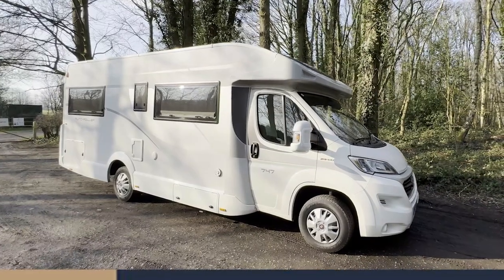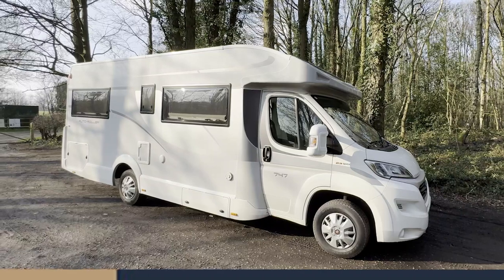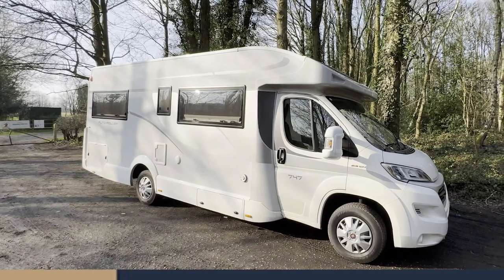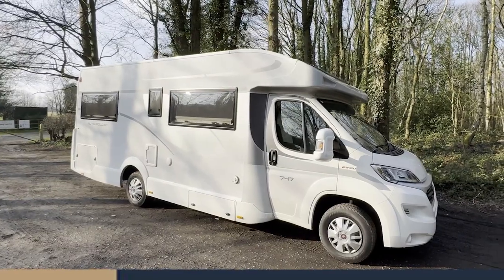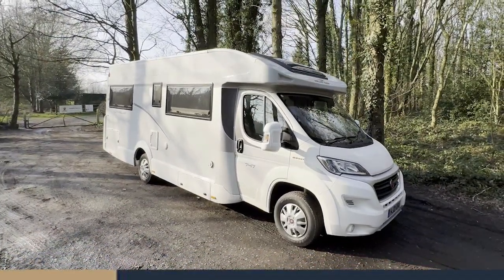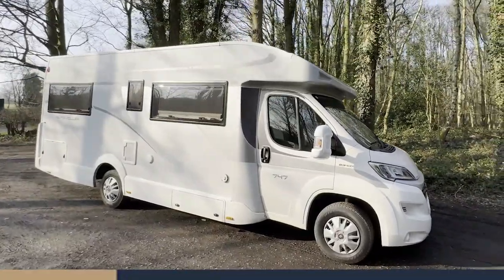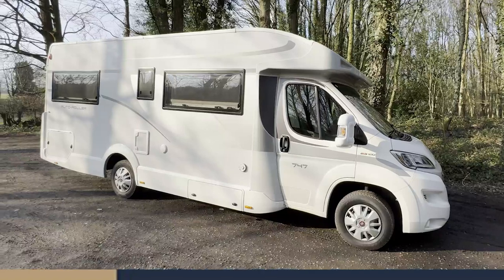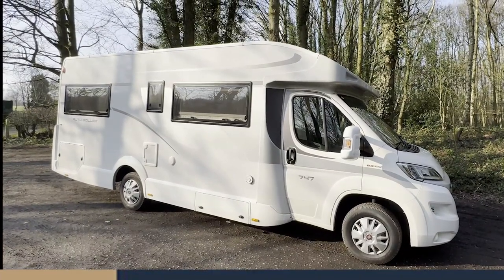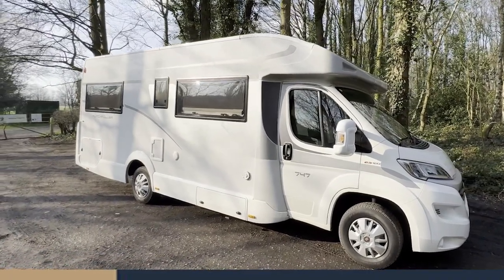Hi guys, welcome to the Go Gallivanting Roller Team 747. This one's aptly named because it's 7.47 meters long, but probably more importantly it has a height clearance of 2.8 meters and a width of 2.3 meters. What I'm going to do is do your walk-around video today to acquaint you with some of the key features to make your motorhome rental handover as smooth as we possibly can.